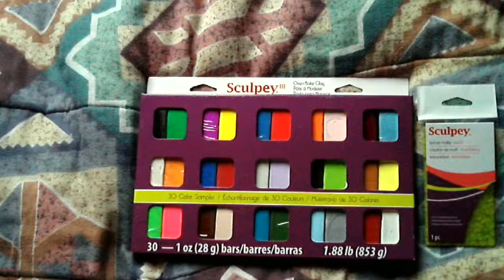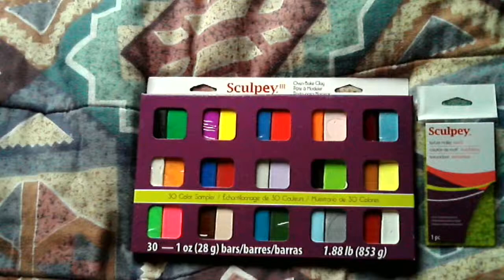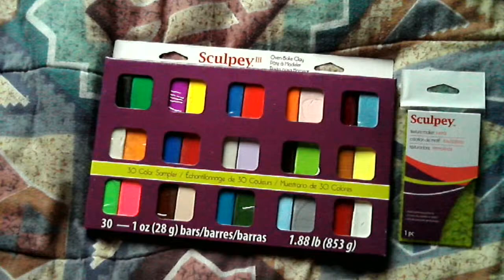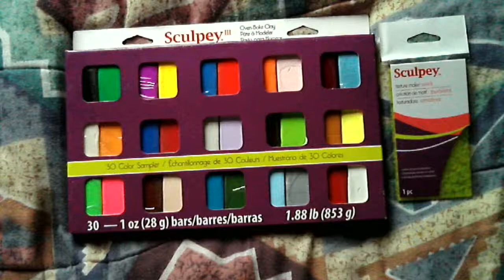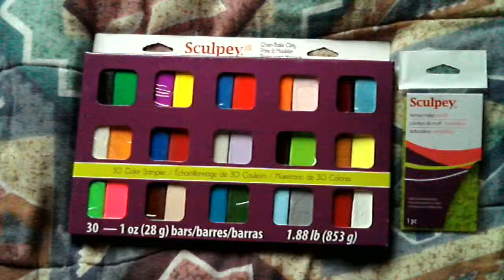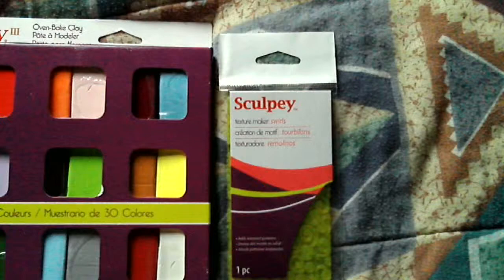I wanted a variety of colors, and I've traditionally only used a few. So I went over to my local AC Moore, which is actually the only craft shop in my local area, and they had this — a pack of 30 bars of Sculpey 3, which I find hardens the best and is the most secure. It can be painted well. And these, which are Sculpey Texture Maker, in this case with swirls. Those usually work well on Christmas decorations.